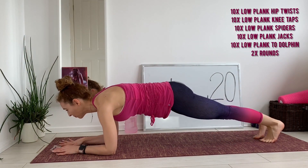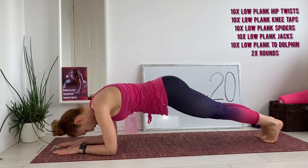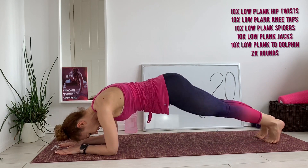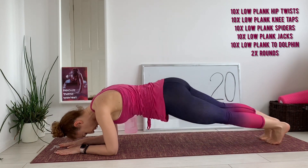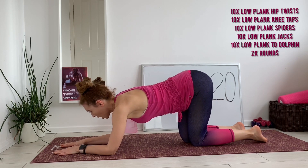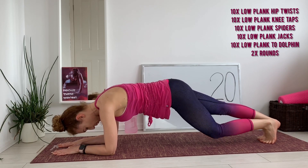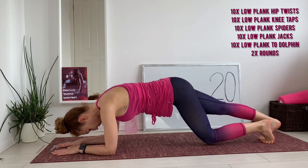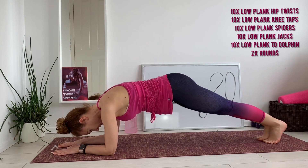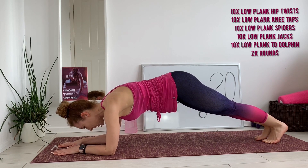Ready, ready, ready — and go! Ten reps. Okay, go — plank knee taps, and ten. Okay, now spiders.